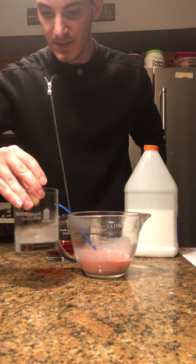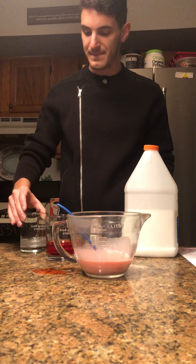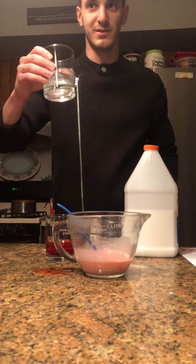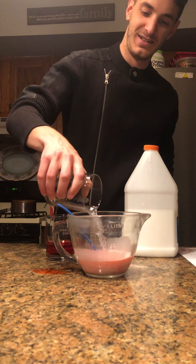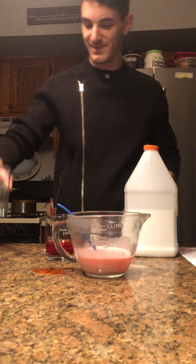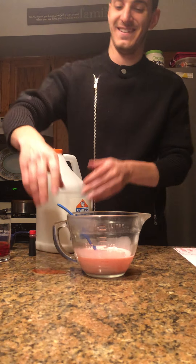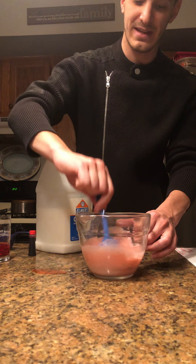This is just about dissolved. So now all we've got to do is add our solution of borax into our glue, and now comes the fun part. We just have to stir it and stir it and stir it in order to make that fun GAC.